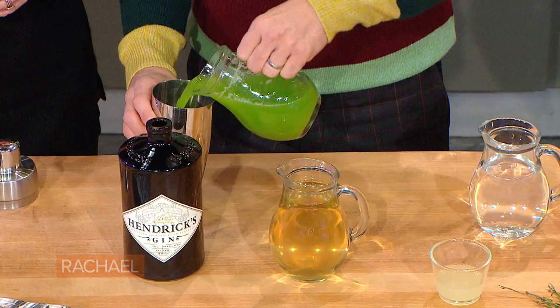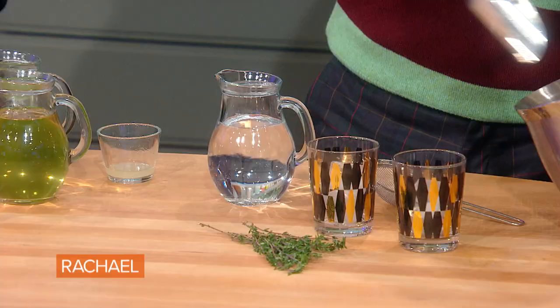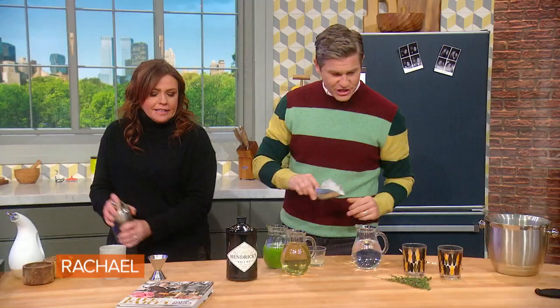So you get your simple syrup, you've got some lemon juice. I'm gonna add a little bit of celery juice here, add some simple syrup, add some lemon juice. And we're gonna just pop in some ice. Shake this up, baby — shake that up, shake it, shake it.